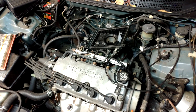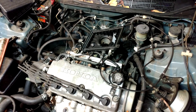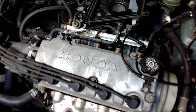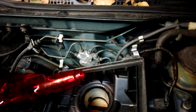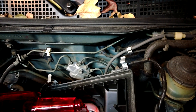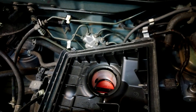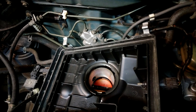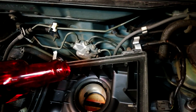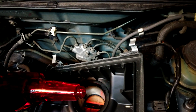So I'm going to go ahead and add some Marvel Mystery Oil here to the intake, just right through here. Very convenient on this Civic. Add a little bit there, let it suck it through. A little bit more.